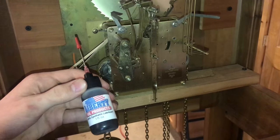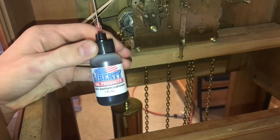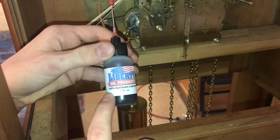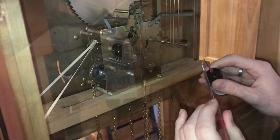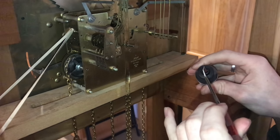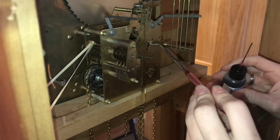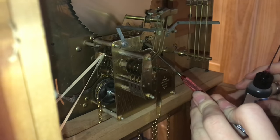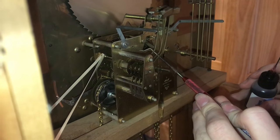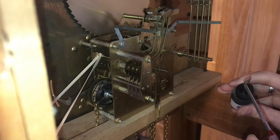We got this bottle for about $9 on Amazon. You may be able to find other brands, maybe a little cheaper, but make sure it's specifically for clocks and it's 100% synthetic oil. You really do not need much of this oil at all. I'm just going to get a little bit on the end of the pick and start oiling some of these spots — that's the end of an axle right there.